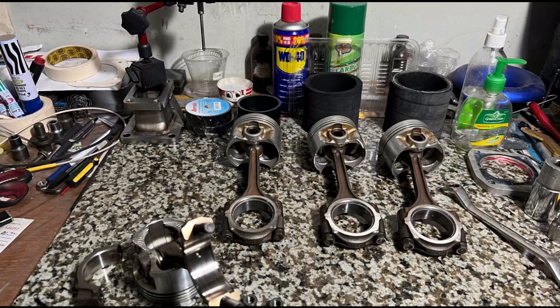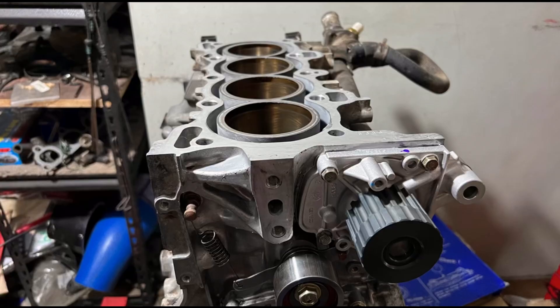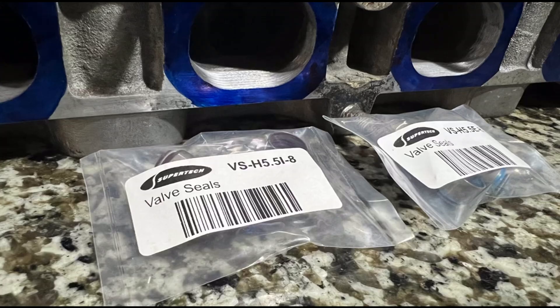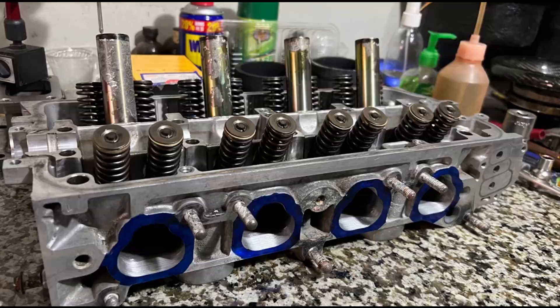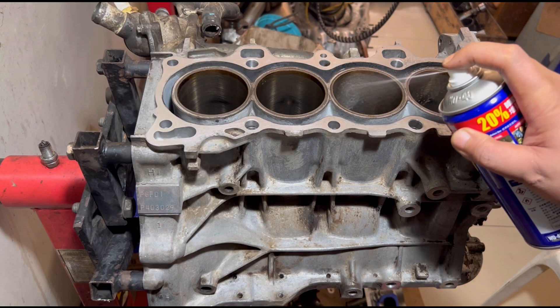Now on to this, episode 4. We're going to talk about the piston ring setup and also the tech about the valve seal. The cylinder head is being assembled. Of course, your favorite — the assembly of the actual engine.